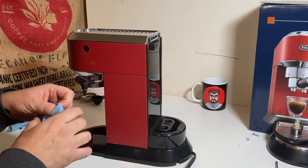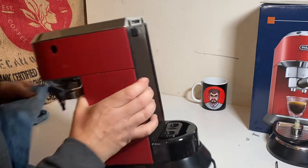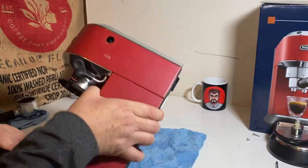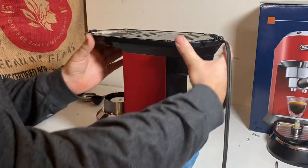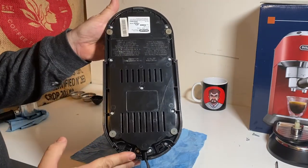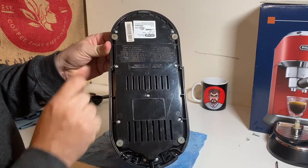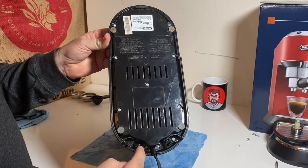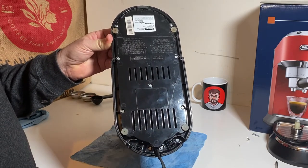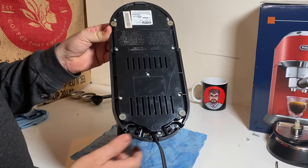I'm going to turn this unit over on its head. I just always like to have a towel down, and we'll turn it over. I'll show you — there are multiple screws here. These two are Phillips, very normal, and they're very short. These others are security Torx, so you need that special screwdriver to get those out, but you can find that at your local hardware store.